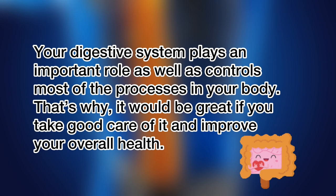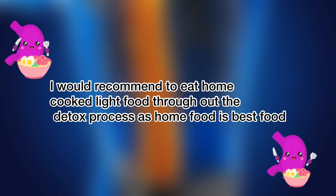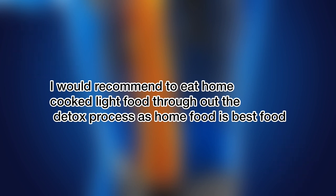Your digestive system plays an important role as it controls most of the processes in your body. That's why it's great to take good care of it and improve your overall health. I also recommend eating home-cooked, light food throughout the detox process, as home food is the best.